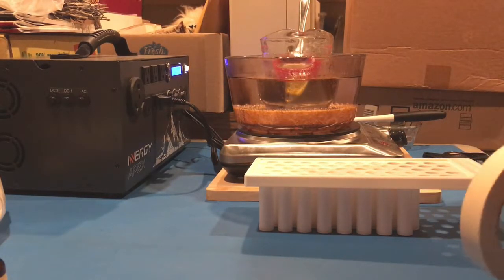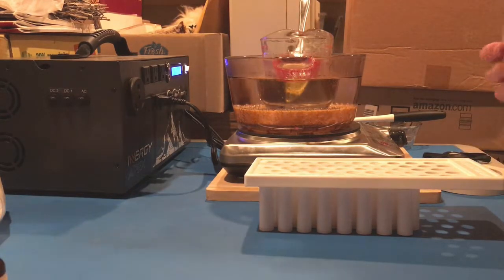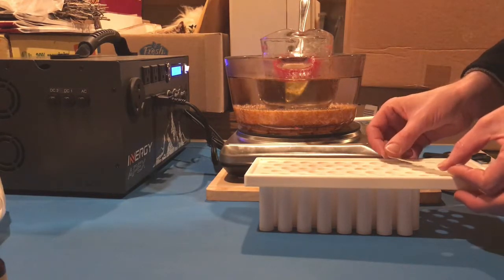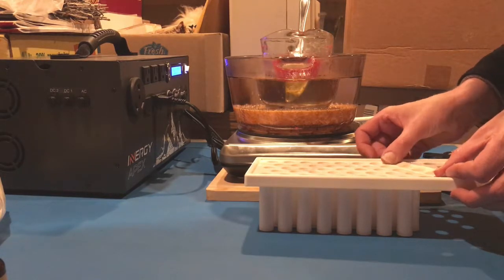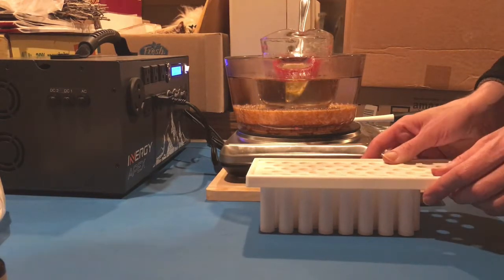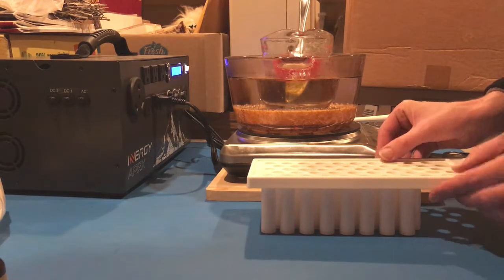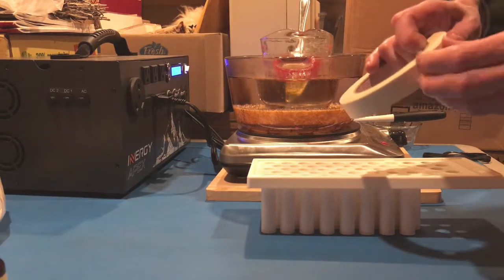I'm going to use my masking tape to tape off those extra holes. I know masking tape isn't really heat-proof or anything, but it will be very quick — I'll work very quickly here. Hopefully.